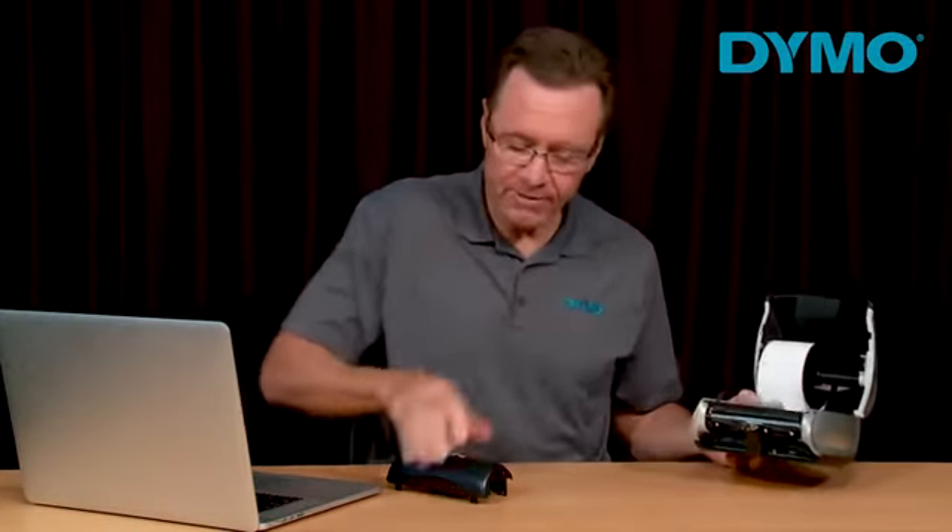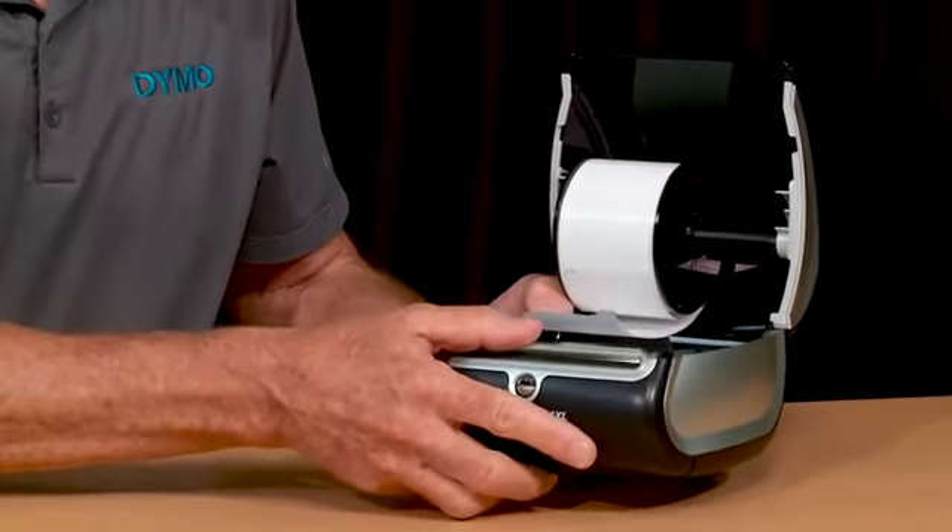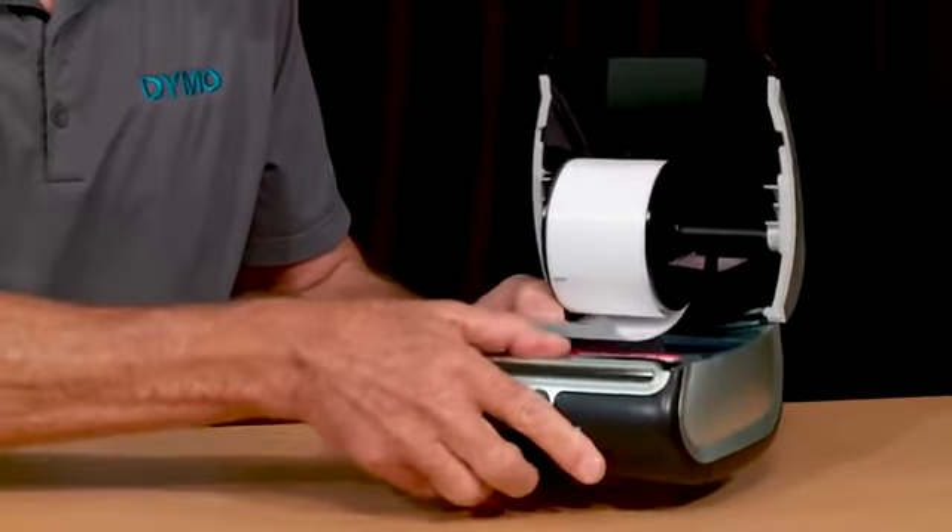If the jam is still present, you may have to cut and remove the labels in the printer from the roller. Then reattach the faceplate by aligning it with the printer and gently snapping it into place. Ensure that the faceplate is secure before you plug it back in, load your labels, and you're ready to print.